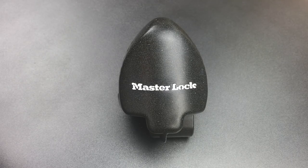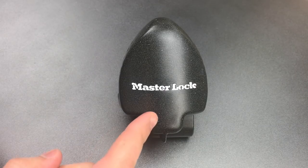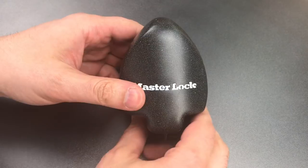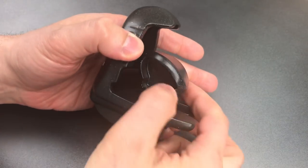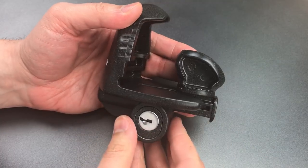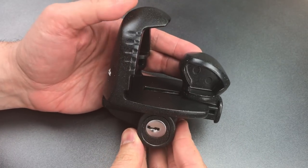This is the Lockpicking Lawyer, and what I have for you today is the Master Lock Model 379 ATP-Y Universal Trailer Coupler Lock. This lock is designed to be secured in and around a trailer coupler, thus preventing a hitch from being attached and the trailer from being towed away.